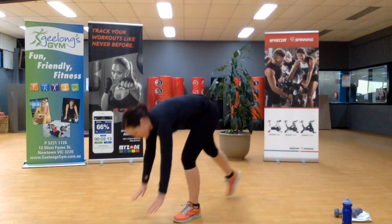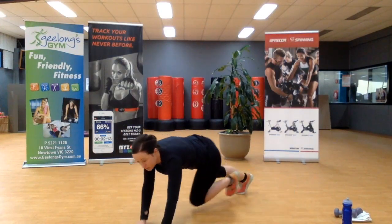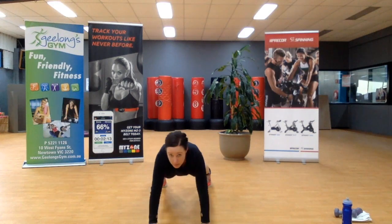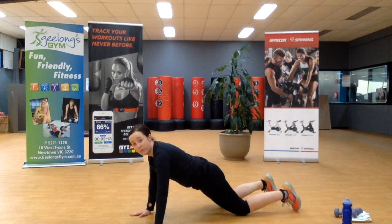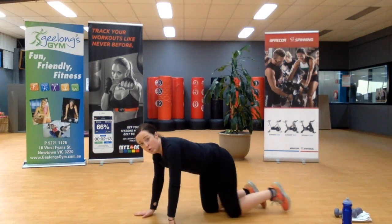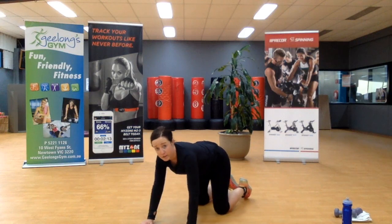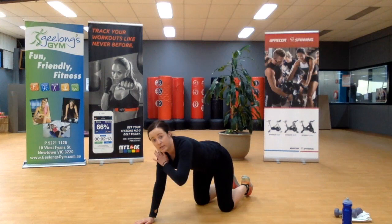Moving on to the fifth exercise — shoulder taps. From front on, this is how they look: high plank. If that's too intense, you'll come into a modified position — same thing with the arms, still bracing through the core. Or you may need to be on all fours, and again the same exercise still works.